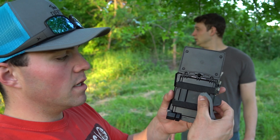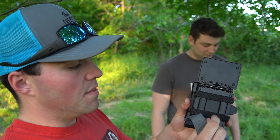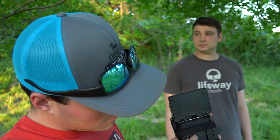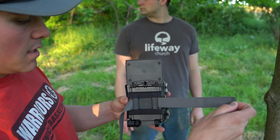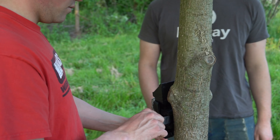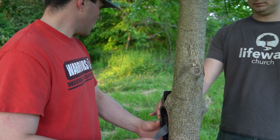So you got this little bracket here that actually pops off if you need to take it off, and that's what holds it to the tree. Your strap just goes right through there and comes right out the other side like that. So right about there.